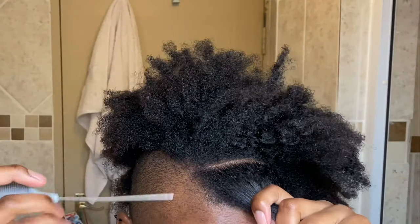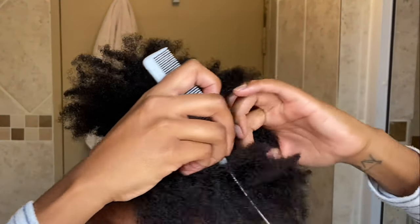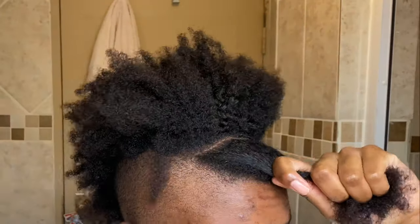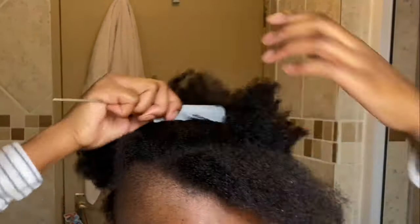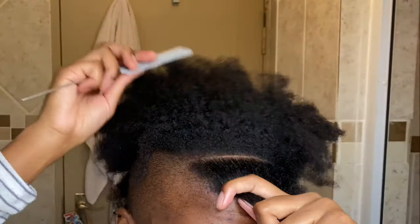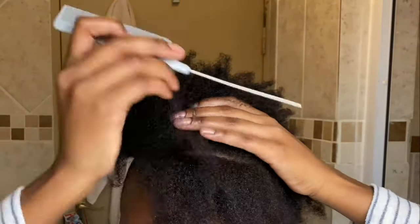Once I'm done with that I'm going to start sectioning using the rat tail comb. My hair doesn't really tangle all that much, which is why I didn't first detangle with my wide-tooth comb before starting. But in normal circumstances — if for example I had just washed my hair and put conditioner in — then I would have definitely detangled from scratch.